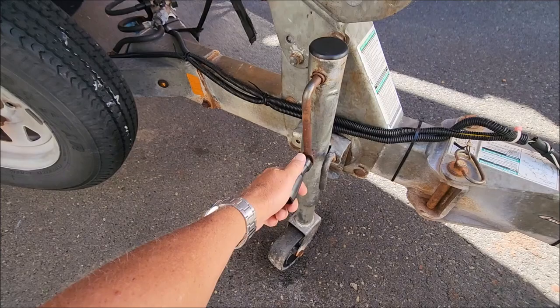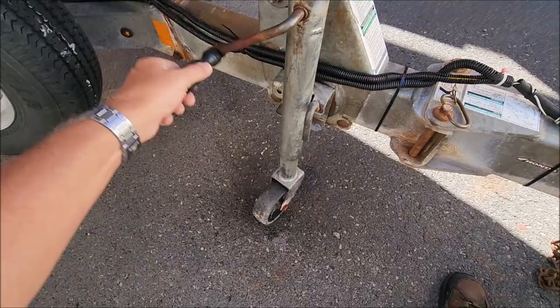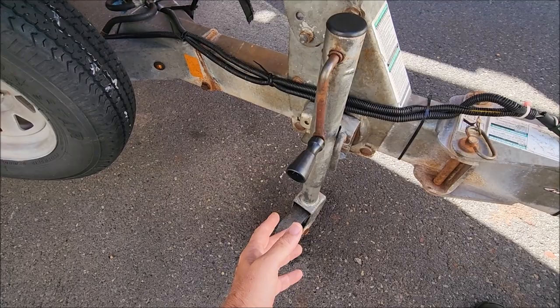This is the end of the video, and this is what the trailer jack looks like in real time after a year and a half of saltwater abuse. Trailer's going up, trailer's going down — works perfectly. Now I'm going to flip it around; I've got it connected to the truck. I'm going to flip it upside down so I can take a look at the grommet I put in it to see how that's doing.